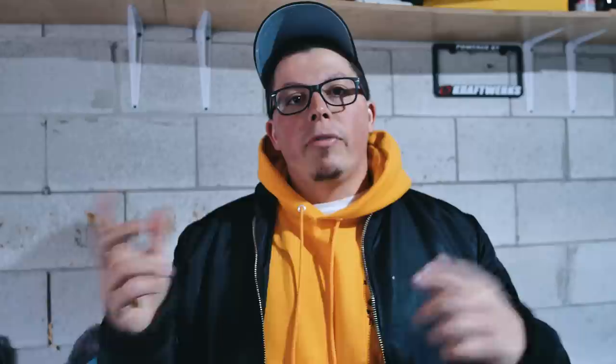Before we jump into this, I just want to say thank you to 780 Apparel for hooking me up with the sweater. I know I've worn it three times in a row — I like it, it pops, looks good, it's comfortable. If you want to grab yours, you get a discount code — it's Chris Slopes at 780crew.com. What's really cool about them is they're matching streetwear with environmental needs — per order, they've planted trees. Go check their website down below, they've got some cool merch.